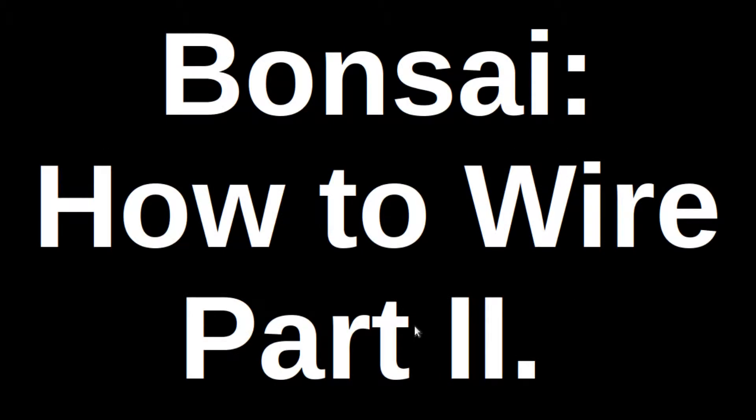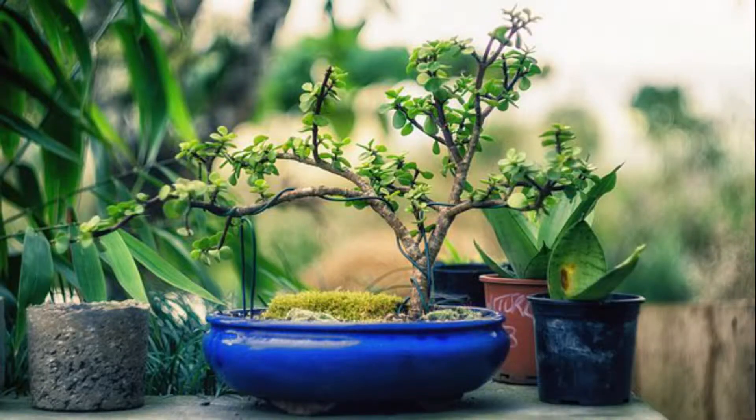Hello, and welcome to this second video on wiring Bonsai trees. Wiring is essential for good Bonsai, and this video will provide some more information on how to do it well.